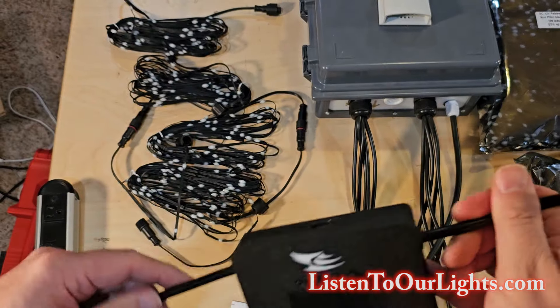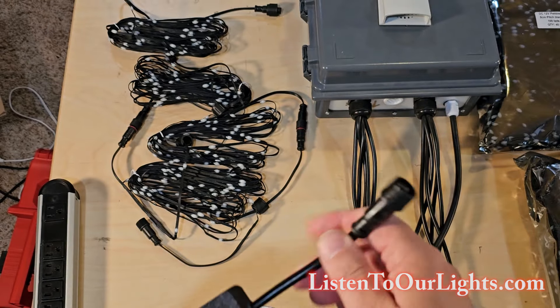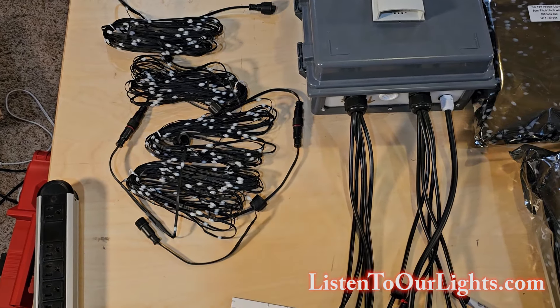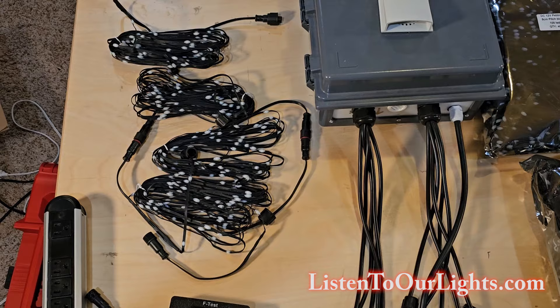Today I am going to power it via pixel in, which just means it's going to get its 12 volts from here. And I have a power supply right here.